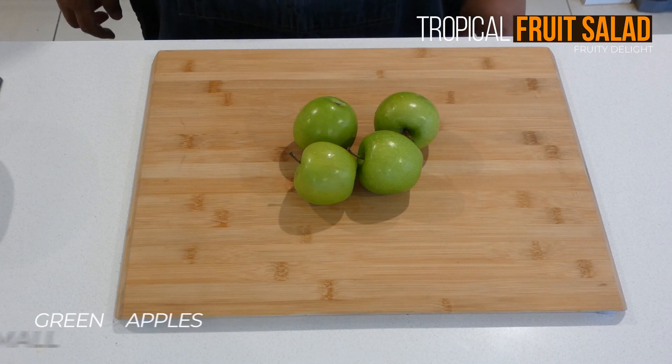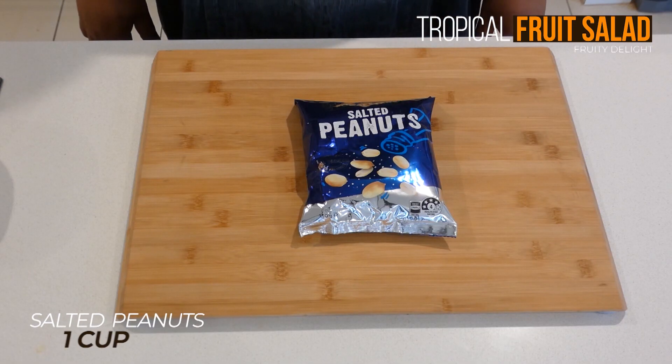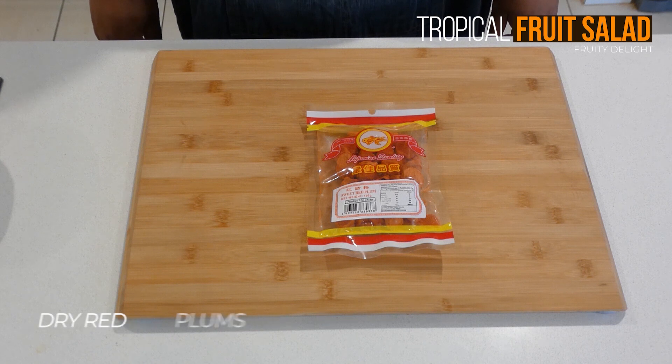mangoes, green apples, salted peanuts, and dry sweet red plums. We'll begin by peeling our fruits.